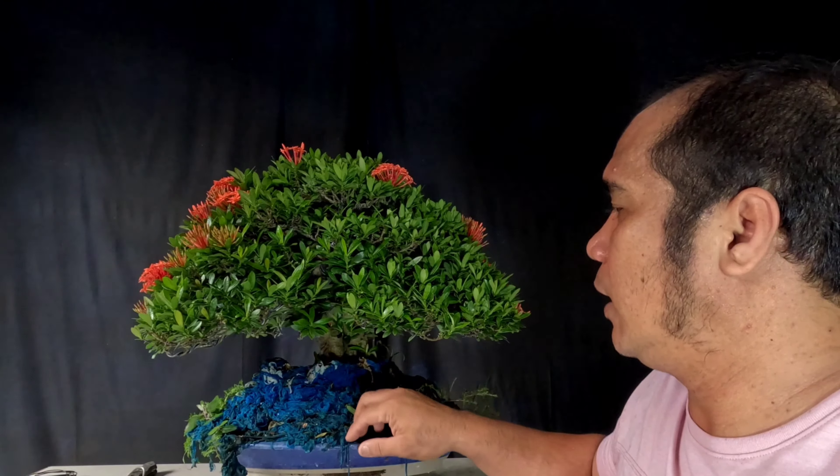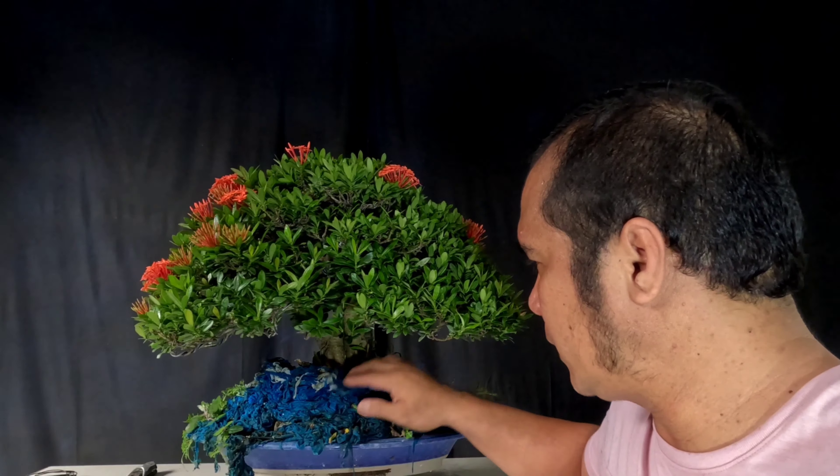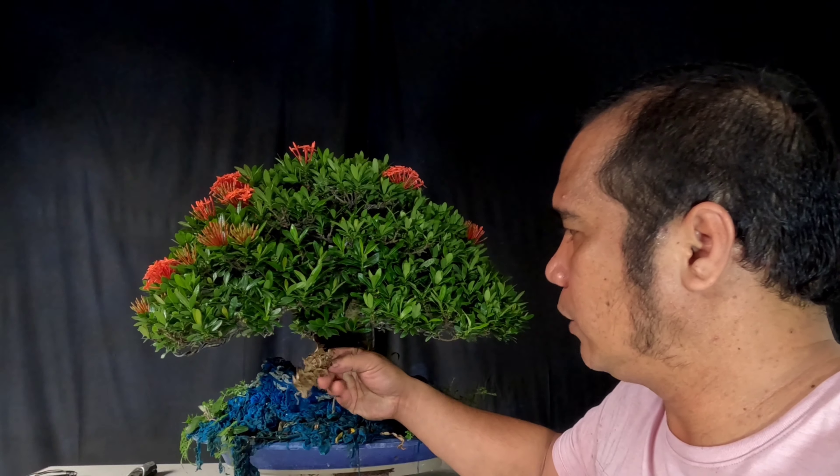Ano ba yung mga technique na ginawa ko dito? May ginawa ako dito — yung bunga ng kamyas. Naglalagay din ako dito paminsan-minsan para lang ma-maintain at maiwasan yung kanyang pagdilaw. Minsan kasi may mga santan na naninilaw ang kanilang mga dahon. Bakit naninilaw ang kanilang mga dahon? Dahil kulang sila sa iron. O kaya, ang bonsai na santan ay napaka-asidik — nakakatulong yung mga maaasim.